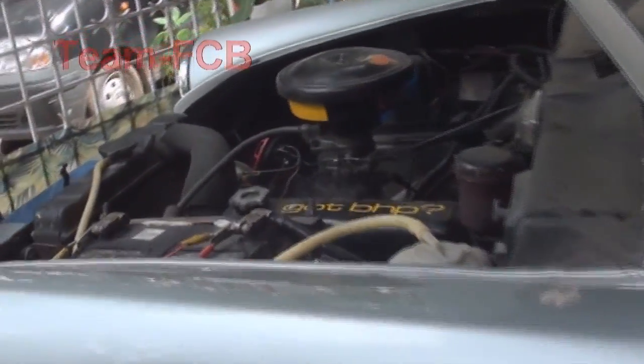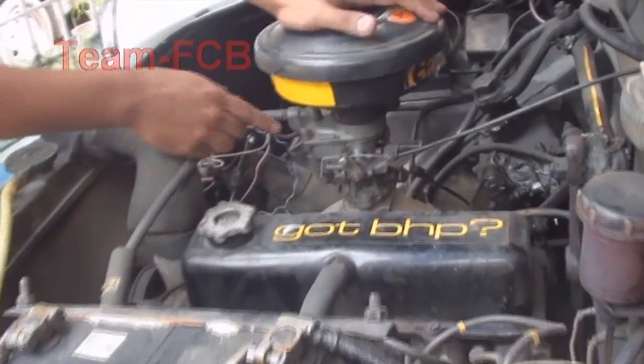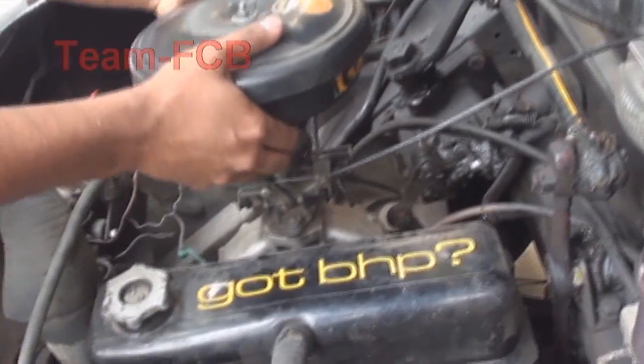I will just start with the hood. This is a normal Solex single barrel carburetor. First what we do is we remove the air filter. We remove the bolt carefully and remove it.